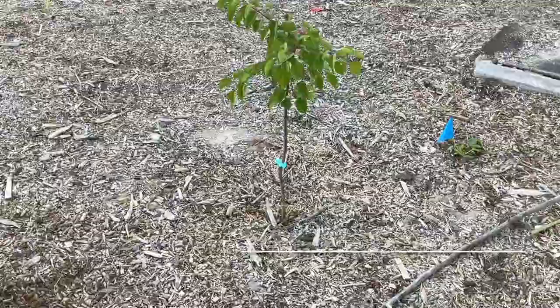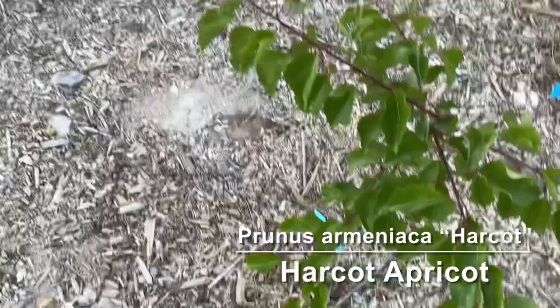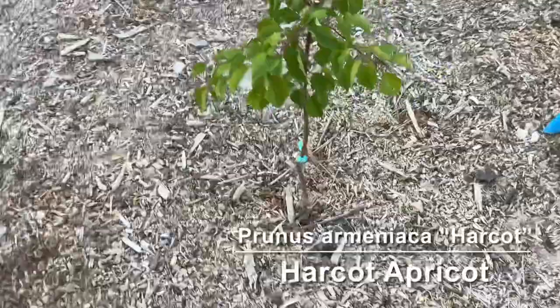We have my first fruit tree. This was a stick when I planted it this spring, so all of these branches are new growth — that's probably almost 18 inches already this year. Hopefully it's going to do pretty well. This is a Parcate apricot.